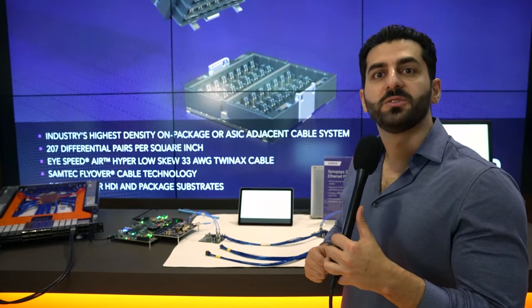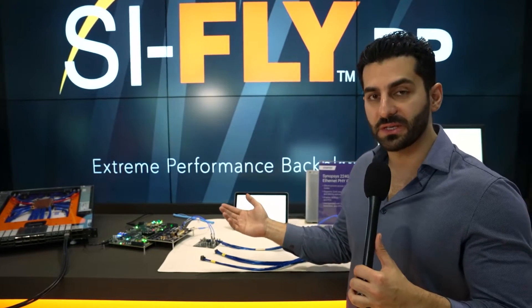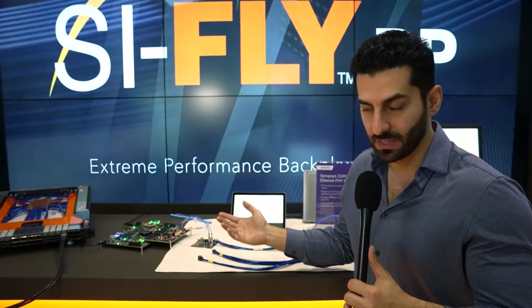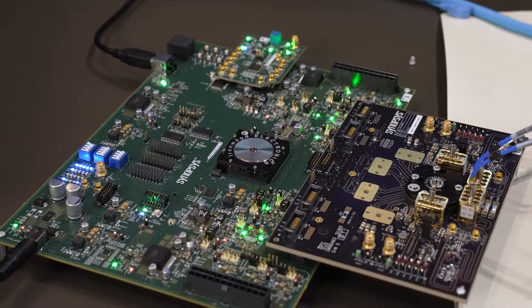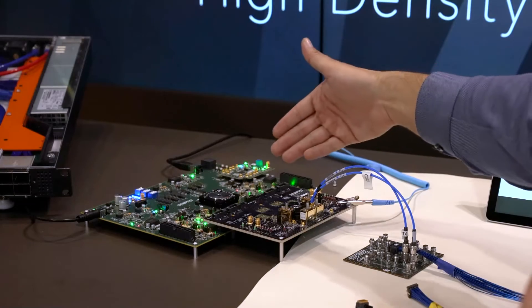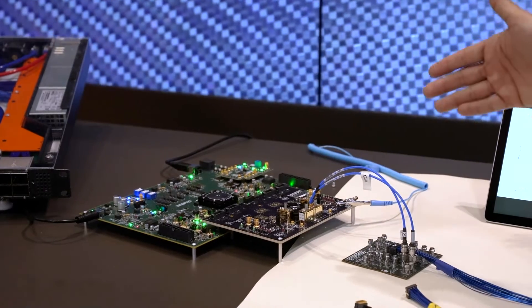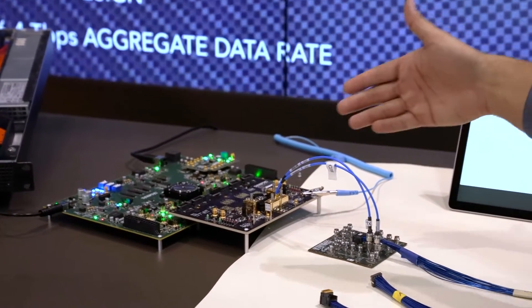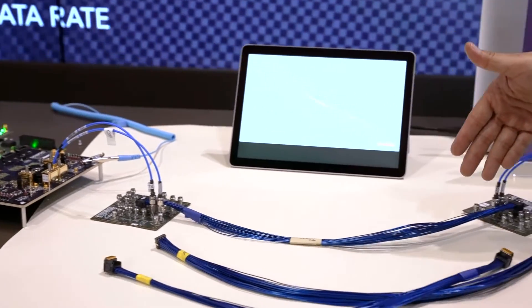We are here at DesignCon 2024 showing an interoperability demonstration of our 224-gig LR5IP test chip with Samtech SciFlyHD connectors. You can see our 224-gig LR5IP test chip sitting under the socket, providing a PRBS pattern going through MCB connectors and through the SciFlyHD connectors from cables from Samtech.